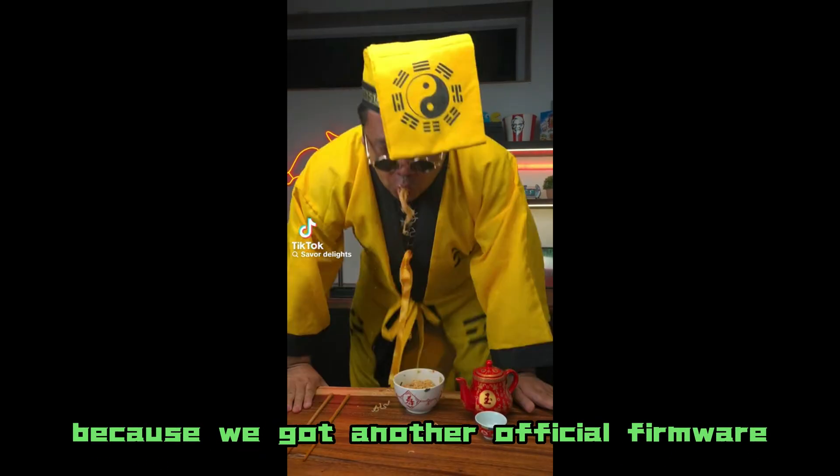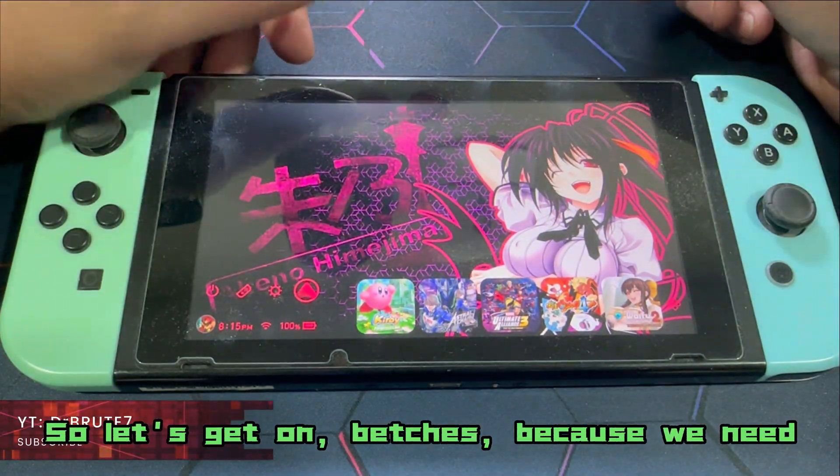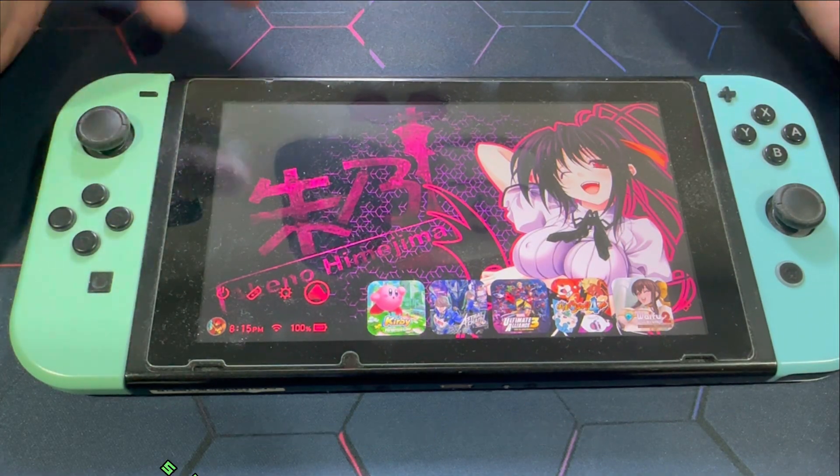We got another Atmosphere update because we got another official firmware update for our Nintendo Switches. So let's get on it, because we need to update the system so that you can enjoy your custom firmware.